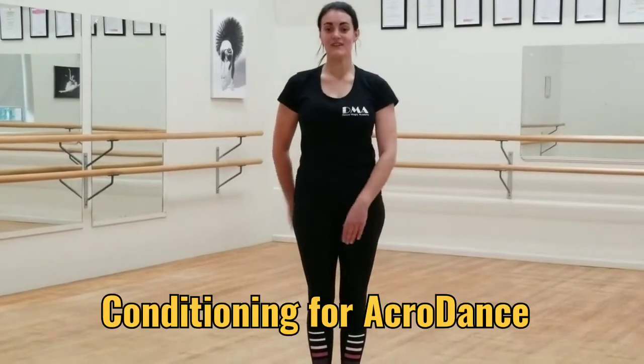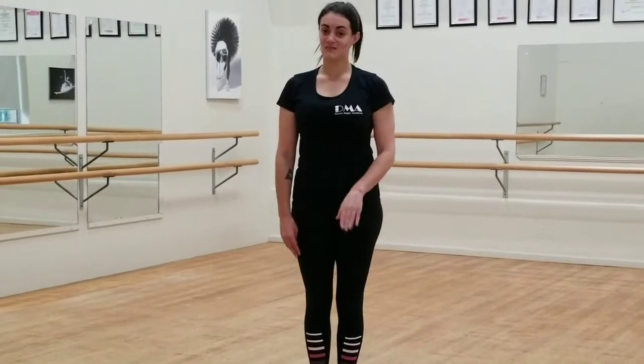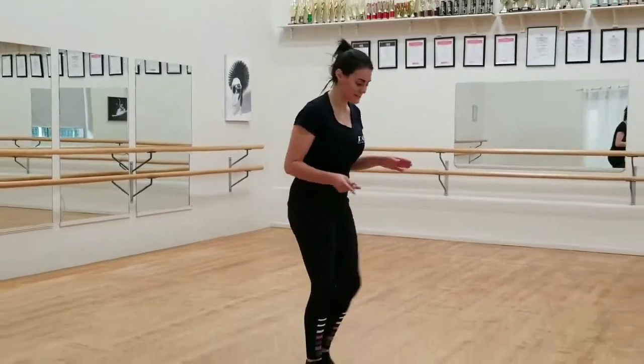Hi everyone, welcome to week 2 of conditioning for acro. So to start off with our conditioning for this week, we're going to do some leg raises.